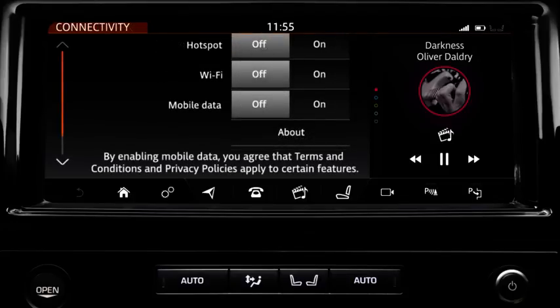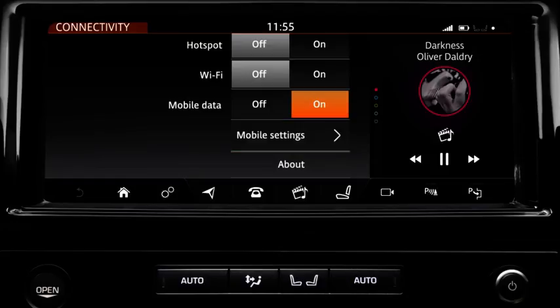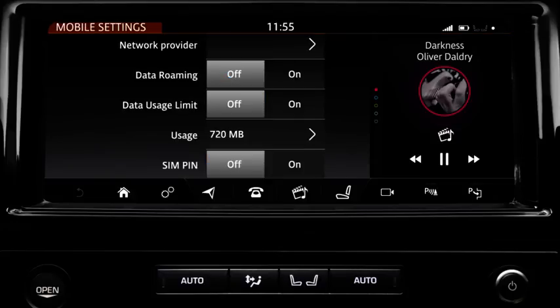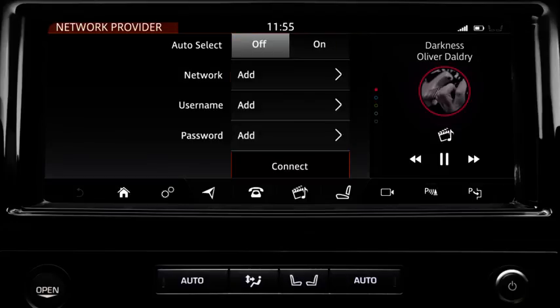To connect to a mobile network, switch the Mobile Data option on. A settings soft key displays on the screen. This soft key allows you to view and change your mobile data settings. If you are having a problem with receiving data from your network operator, touch Network Provider. The network provider's screen displays with two options. Select On to automatically reset your provider's APN settings. Select Off to manually adjust the settings. Enter the name of the network, the user name and the password and select Connect.